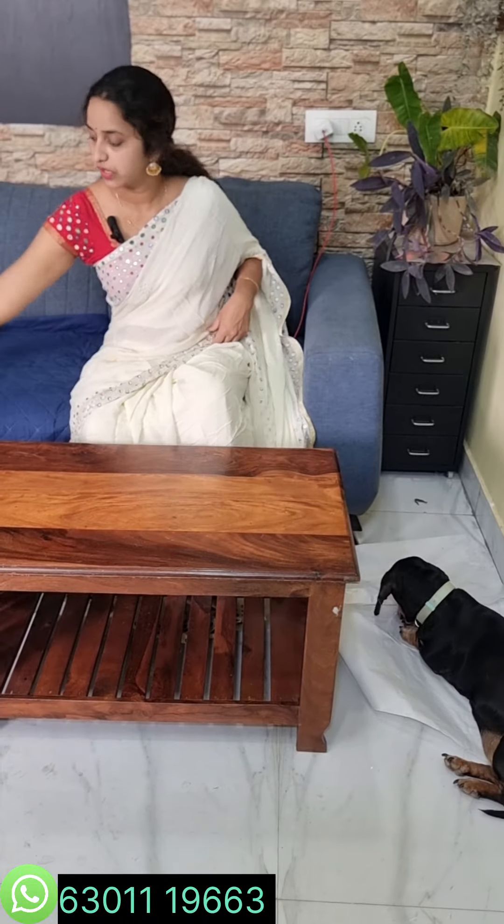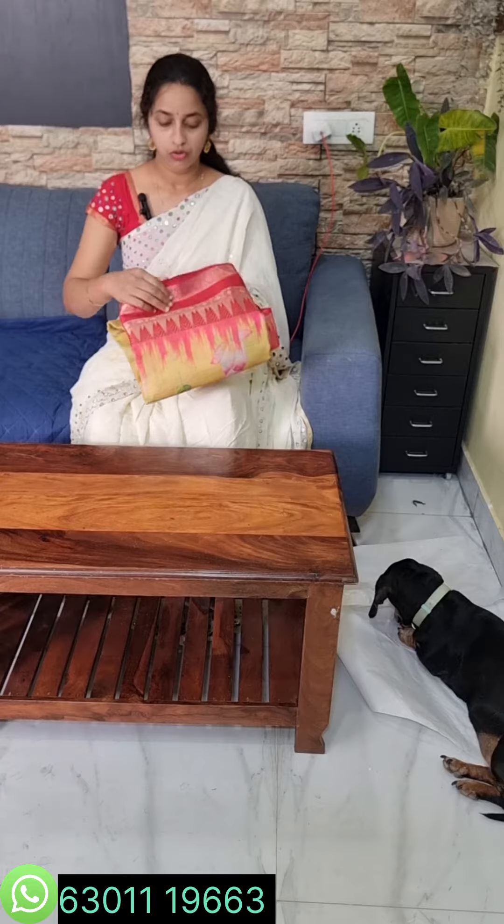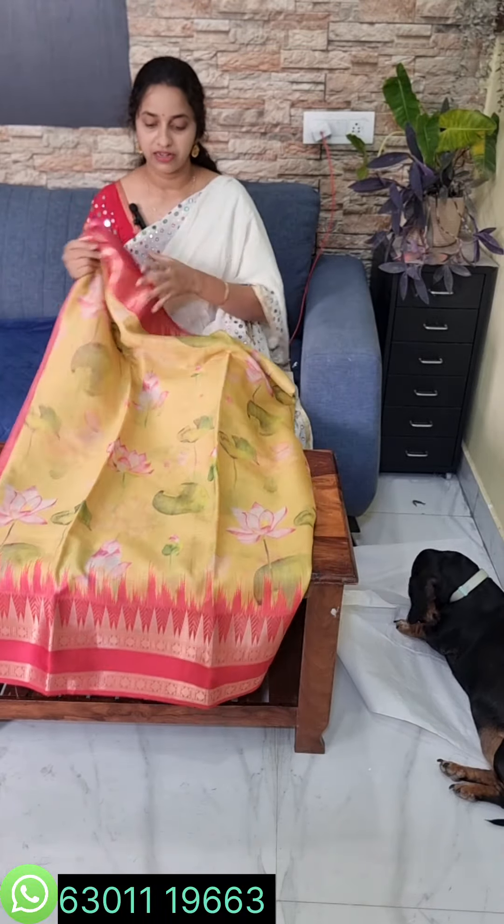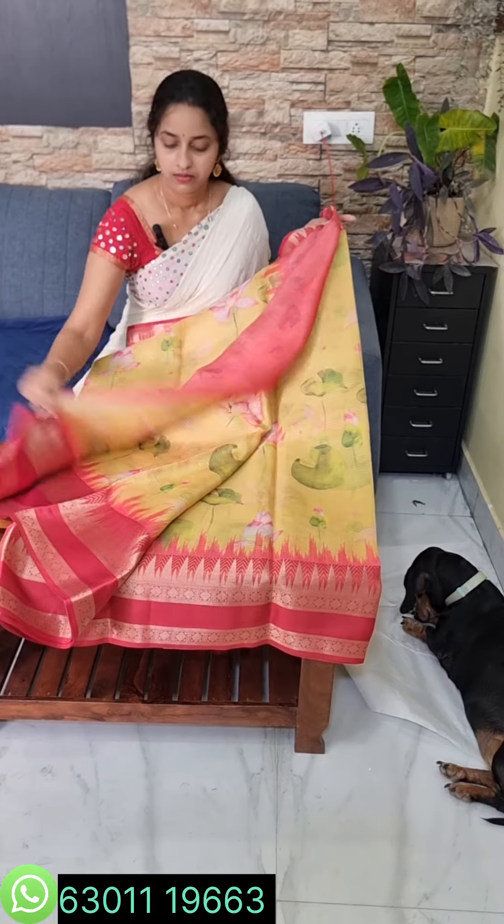The height is 48 inches. The lemon color borders and yellow shade are perfect. The pallu and blouse are self-designer in lemon and the price is 2300. It is a transparent, lightweight silk fabric.